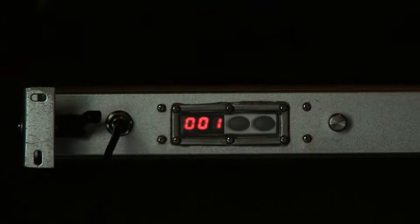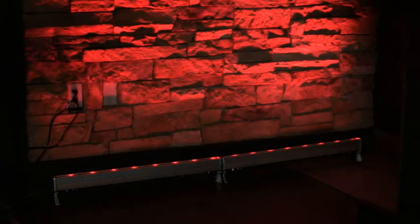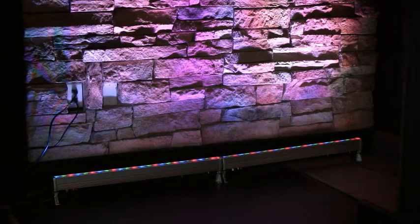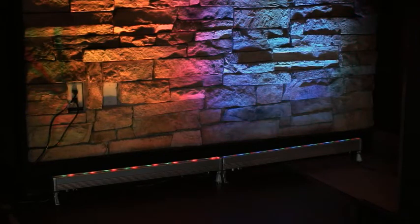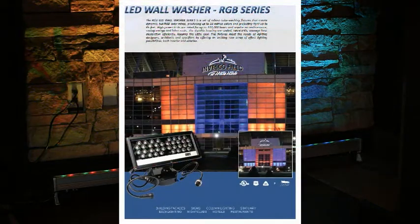On the back of the fixture housing, you will see the lighted ID screen. Setting multiple fixtures to the same ID will make these fixtures do the same thing, like setting multiple TVs on the same channel. Setting them to different channels allows independent control to create more advanced lighting effects.